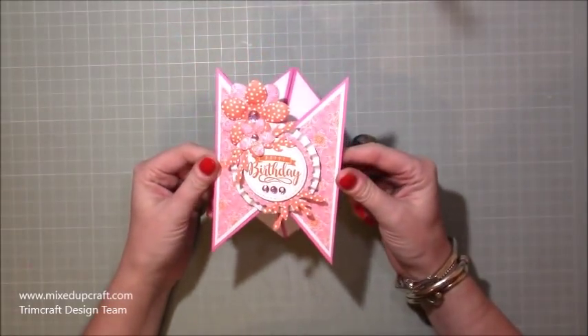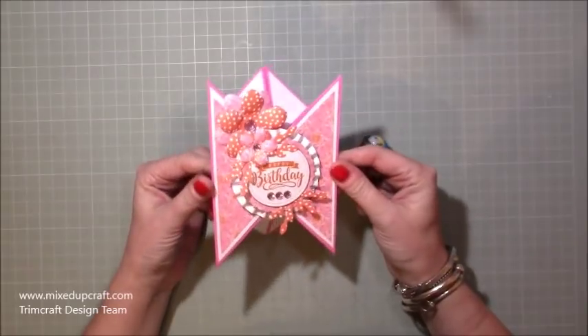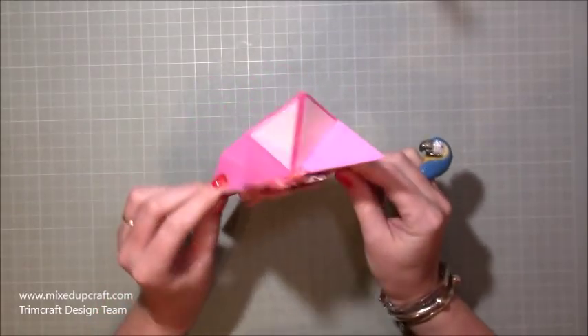Hi everybody, it's Sam at Mixed Up Craft. Thank you for watching my tutorial today. I'm going to be showing you how to make this tricorn fold card.